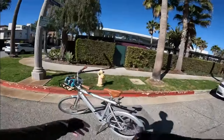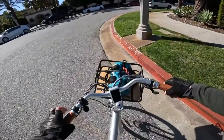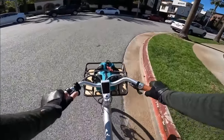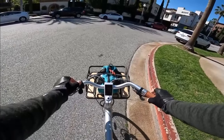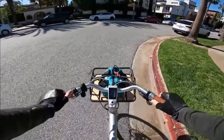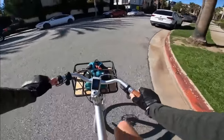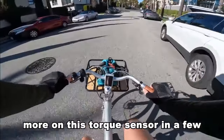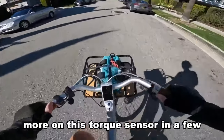Let's take the Wing Freedom X out for a little ride today. I'll give you my first impressions and do a pretty thorough review. Starting out on pedal assist one, gear three - it kicks in right away, not much of a lag at all from the time you start turning the pedals. I'd say maybe like a quarter second.